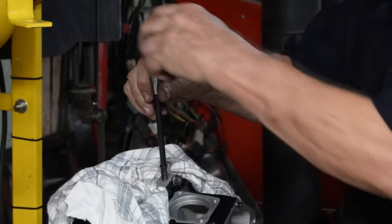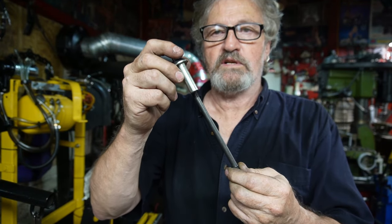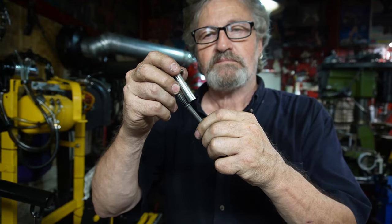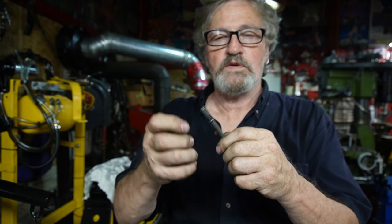That eliminates any question of tightening this down and hitting that shoulder as you're torquing, which has happened in the past. You could tighten that down, think that you have it torqued down in there, but you're actually bottoming it out on the shoulder piece.